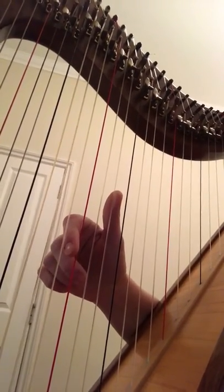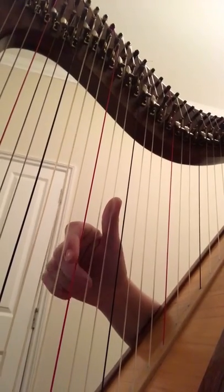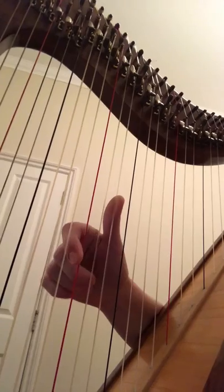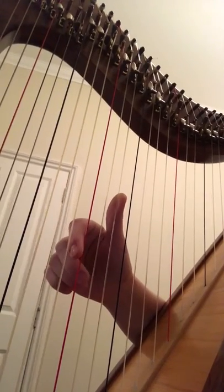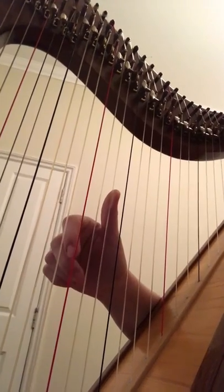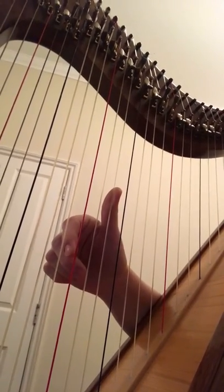Fingers are halfway between the strings and my palm sort of just loosely hovering. When I play this finger — my playing finger — they're gonna go in with it. When it goes back on the string, they're gonna come out to the same place, that halfway point.